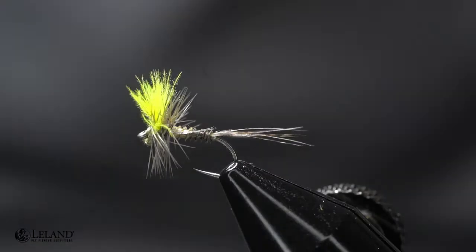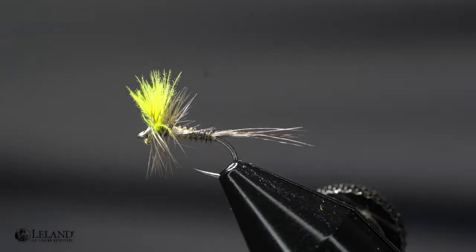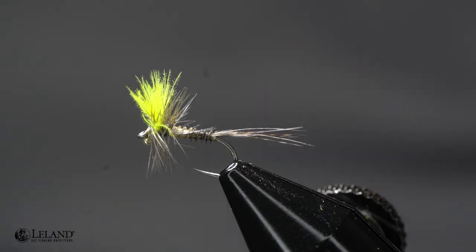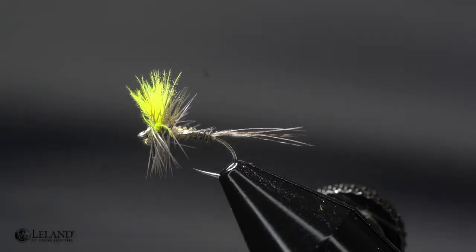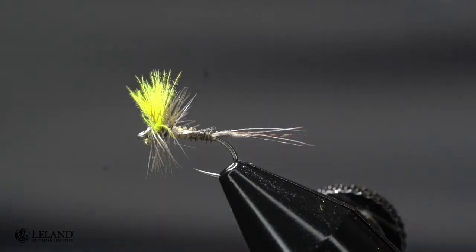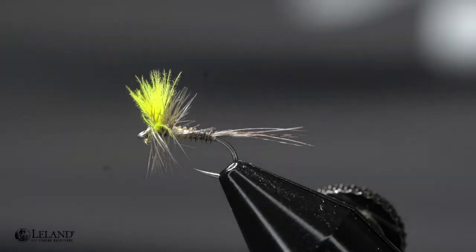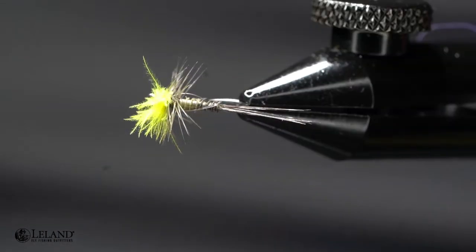Hi, this is Brandon Moon with Leland Fly Fishing. I want to welcome you tonight to fly tying night. I apologize for the absence last week, just not feeling a hundred percent, so missed a week but we're back and ready to go. Today we're going to be tying up a kind of a high-viz blue wing olive pattern. Blue wing olives are a very vital food source for fish in the early spring, the fall, and even during the winter in a lot of areas.